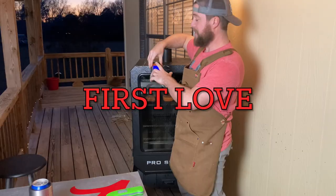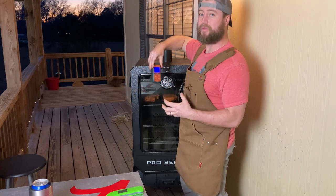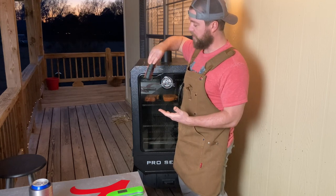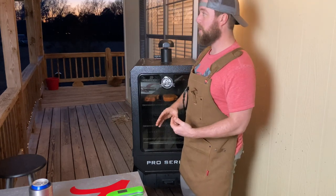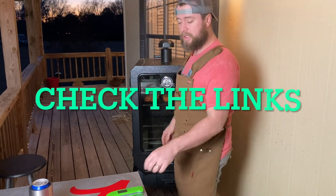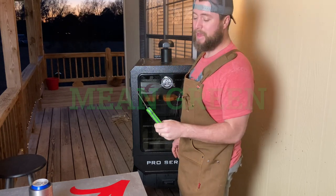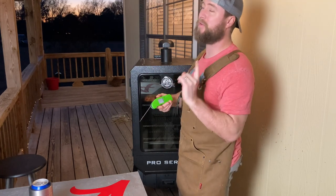This is my first meat thermometer, the Thermo Pro, and it has been with me since the beginning. The only thing I've ever had to do is replace the batteries. The probe has remained accurate, the screen works, it's water resistant. So if you're looking for a lower budget but reliable leave-in meat probe, it's a great option. The Thermo Pen is a little higher on the price range but worth every penny — you stick it in and it gives a reading within one second, within half a degree.